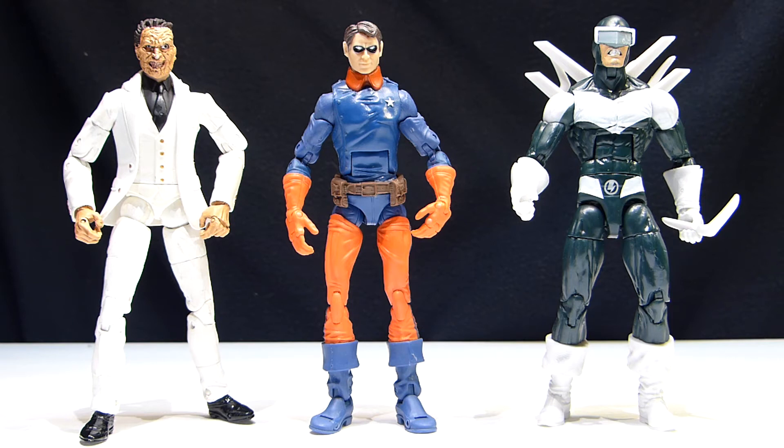The Bucky Barnes I also got on Facebook. I can't remember the name of the gentleman — I think it was Sal Mejia. I got a really good deal on him, I think 10 bucks shipped.